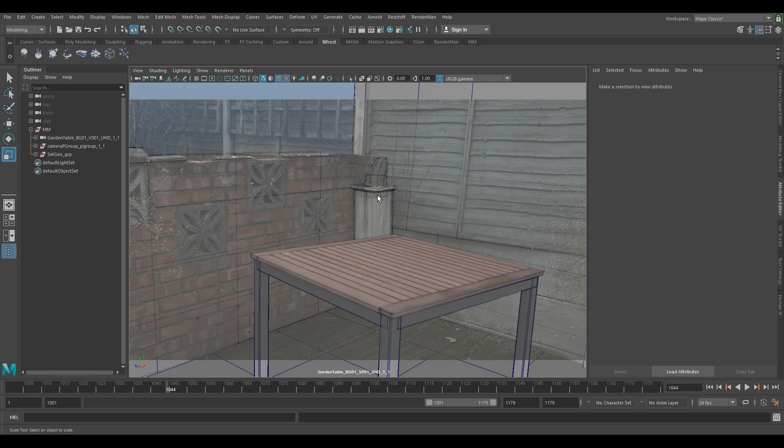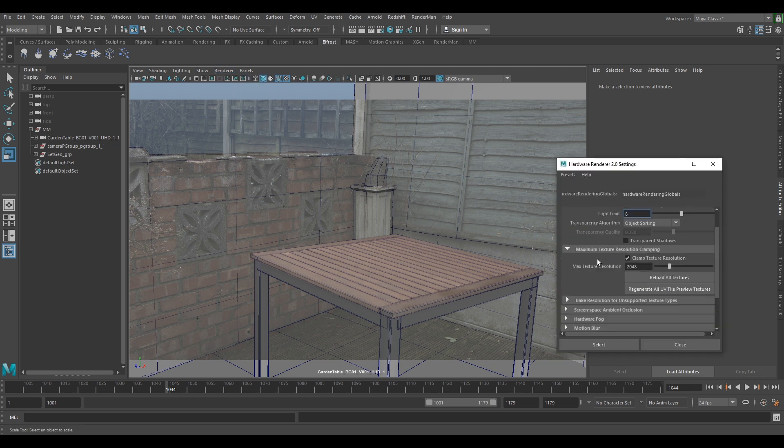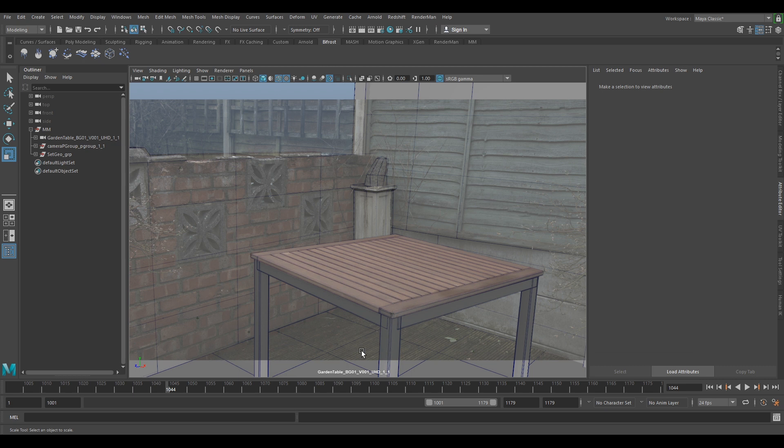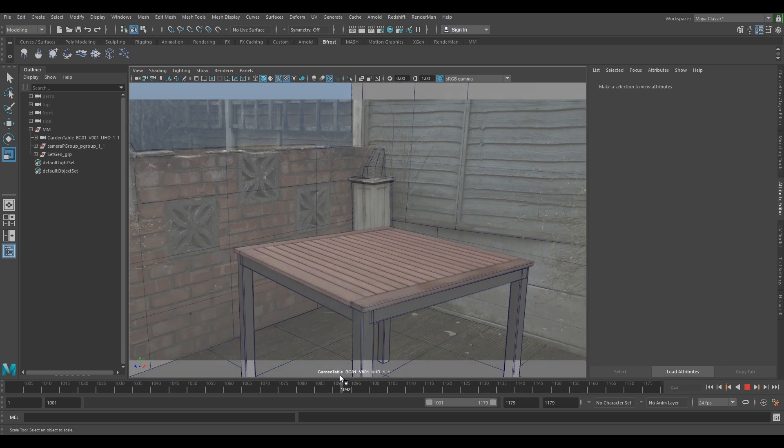The first thing we can do is go up to our renderer, select Viewport 2.0, select the box, and if you scroll all the way down to anti-aliasing, select smooth wireframe and select multi-sample anti-aliasing — you can crank it up if you want. Now you can see that your wireframe is looking really nice, and if you scrub your timeline you can see you're not getting any anti-aliasing or jagged edges.